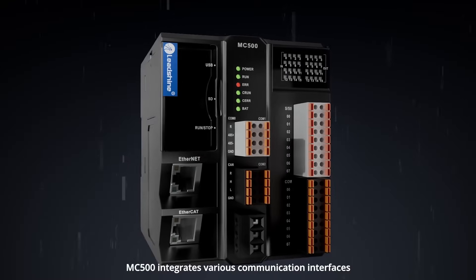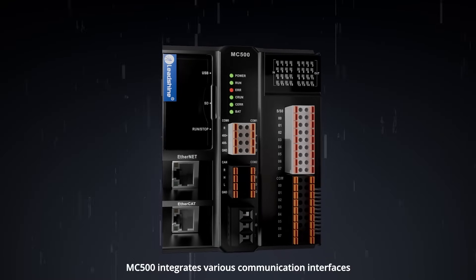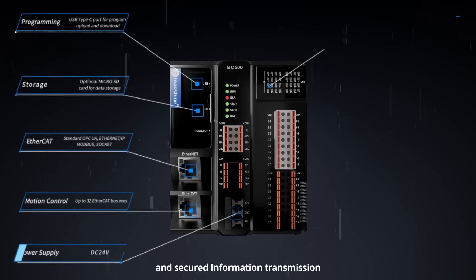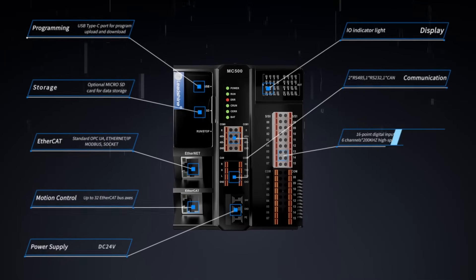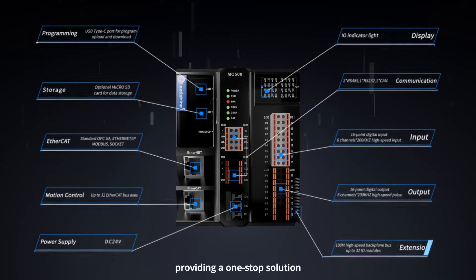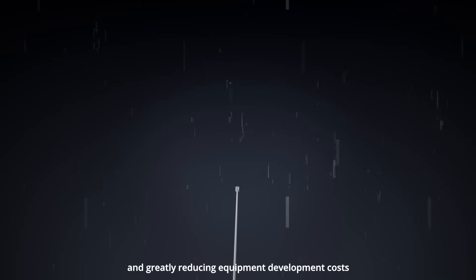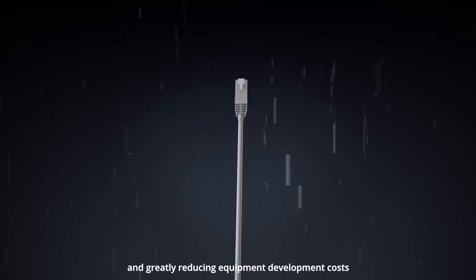MC500 integrates various communication interfaces, high-speed motion control, powerful expansion capabilities, and secured information transmission, providing a one-stop solution for the rapid delivery of production line equipment, and greatly reducing equipment development costs.